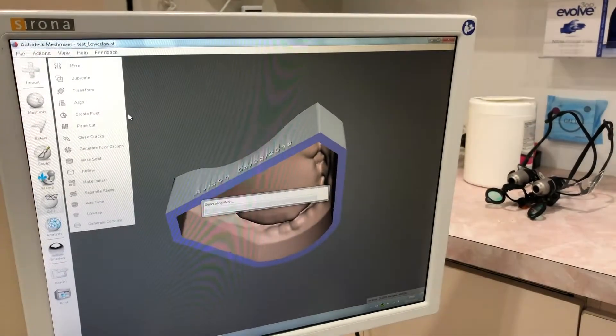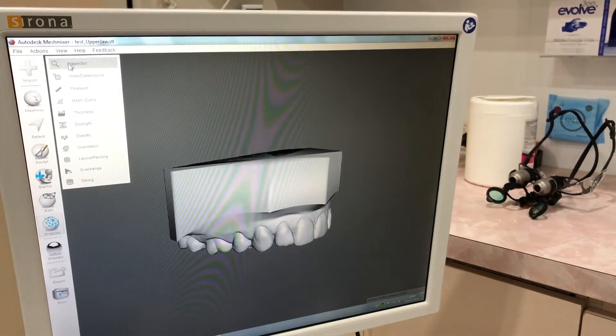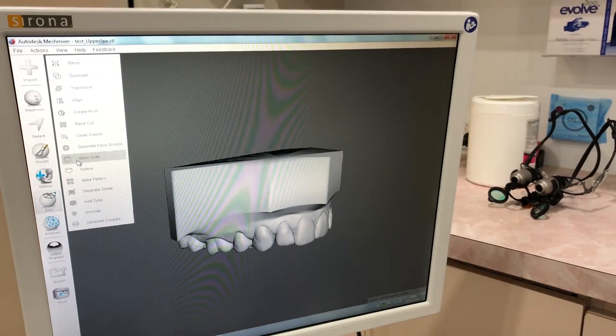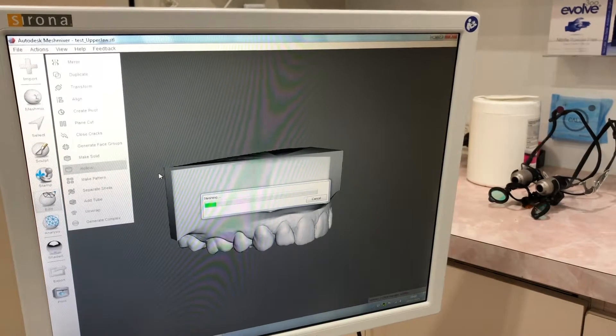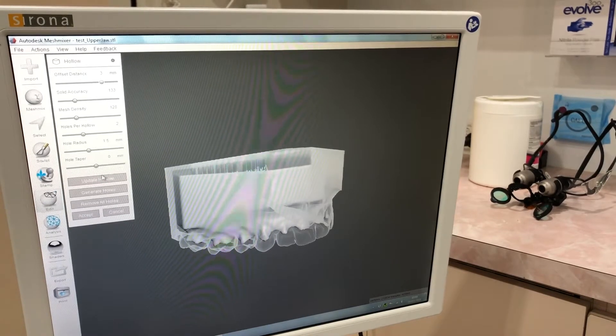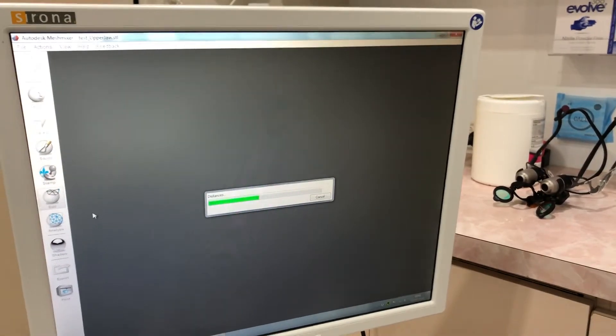Import the opposing model, replacing this model, not appending it. If you append rather than replace, you'll have both models on the screen at the same time, which can be useful in some instances, but not for what we're doing right now. Inspect, analyse, hollow out, and plain cut this in the same way that you did the previous model.